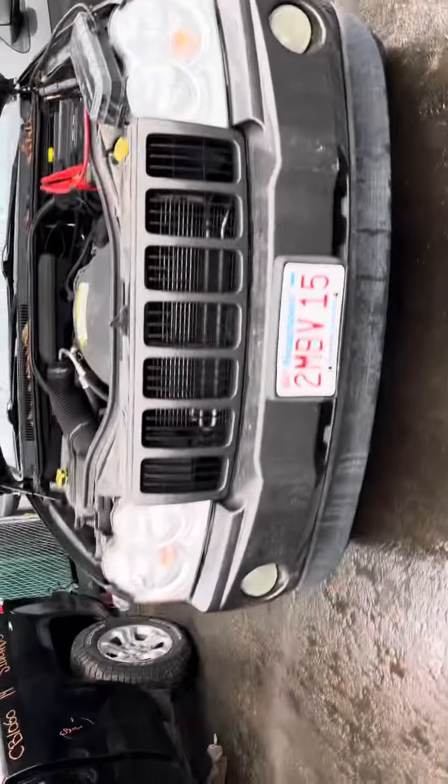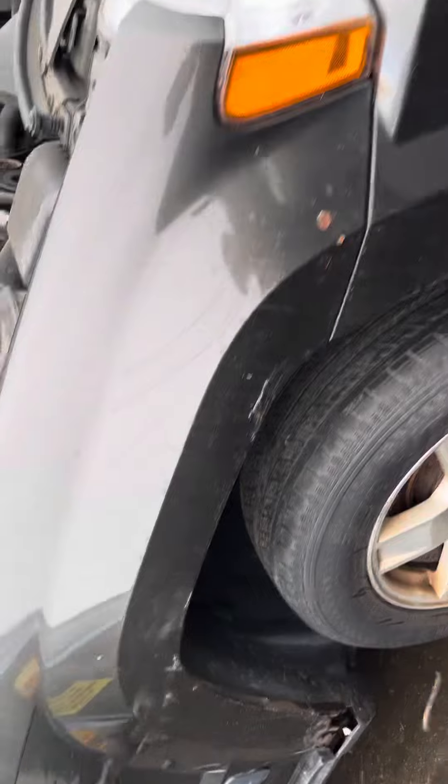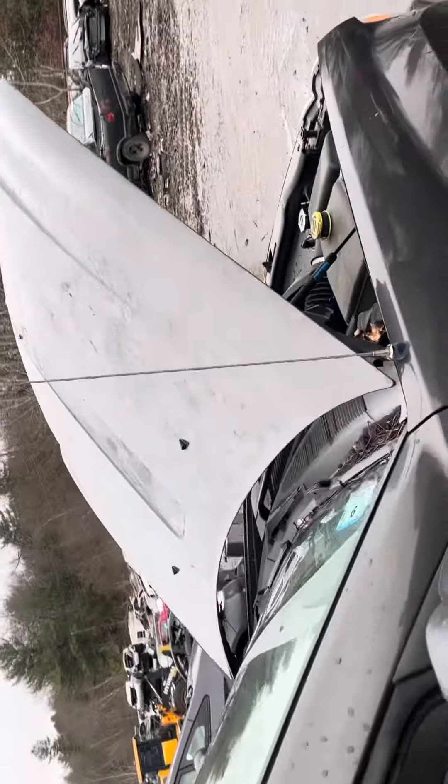2006 Jeep Grand Cherokee, car starts, motor no good. Headlights from bumper, grill, hood all look good. Fenders are junk — all rotted, rust bubbles up top. Bottom of hood looks good. Front and rear passenger doors, both junk.